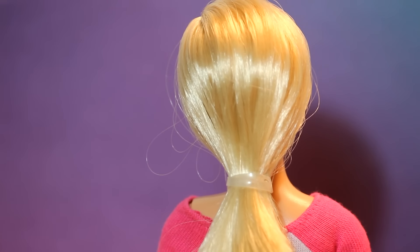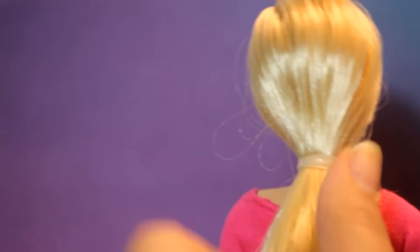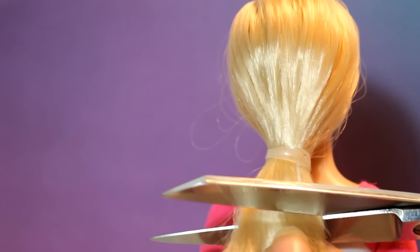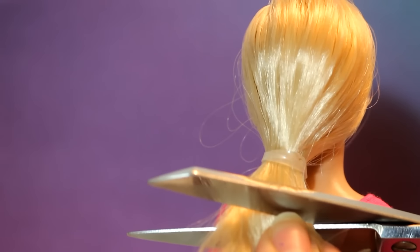By doing this you can decide how short you want your doll's hair to be. Next, I'm going to take my scissors — and please be extremely careful when doing this, you can ruin your doll and I don't want that to happen — and cut off all the hair below the elastic.